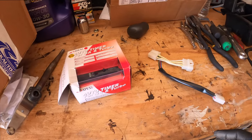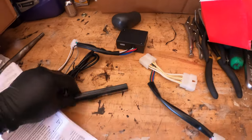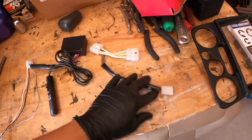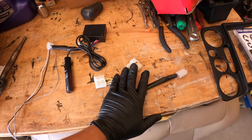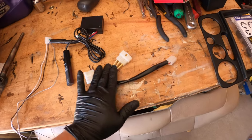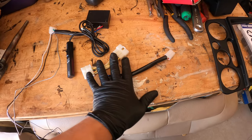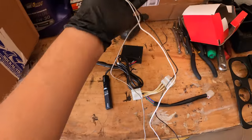Out of the box, you get the pen-style turbo timer and this box that sends the signal. The plug-and-play harness plugs into the box. I got this off eBay — it's a universal plug-and-play harness for the Evo, Outlander, and Eclipse, as far as I know. It plugs right into your ignition switch.